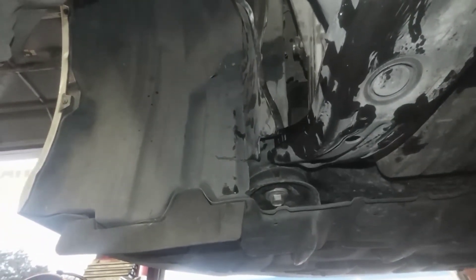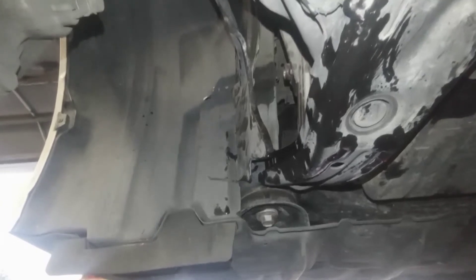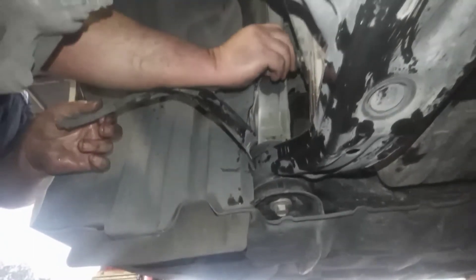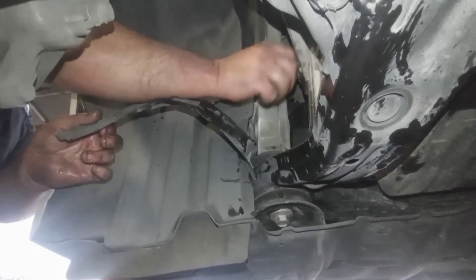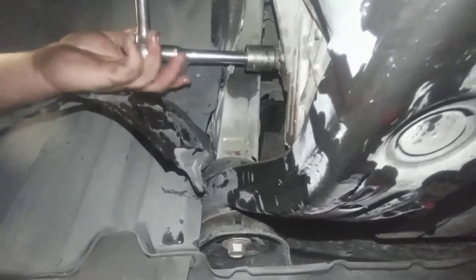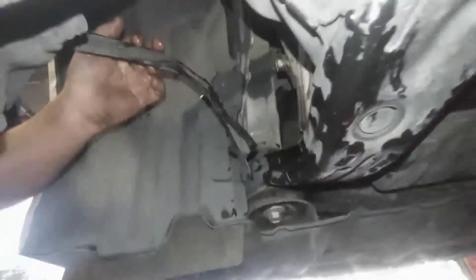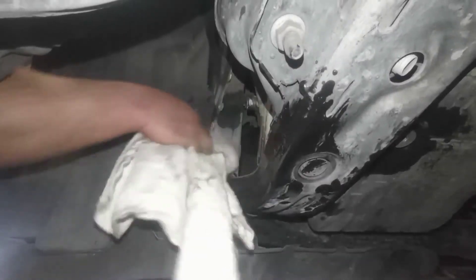We're done! Now we close the plug. We opened the plug using a number 15/16 socket or wrench, whatever you want. Now we put all the plastic back in its place — clean everything, make sure everything is clean.